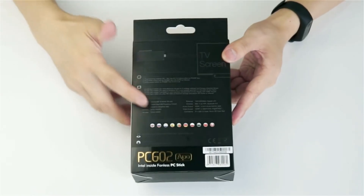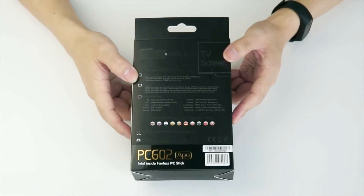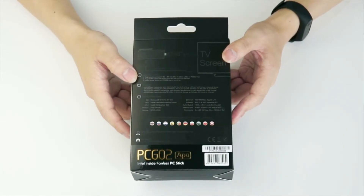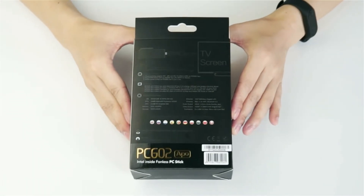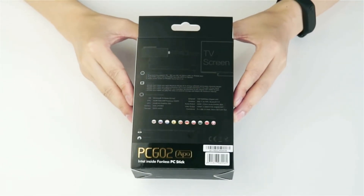It also has pre-installed 10 languages including English, Russian, French, Spanish, Portuguese, Polish, Chinese, and Arabic. Of course, when you get started with this mini PC you can install any other languages available that you want.